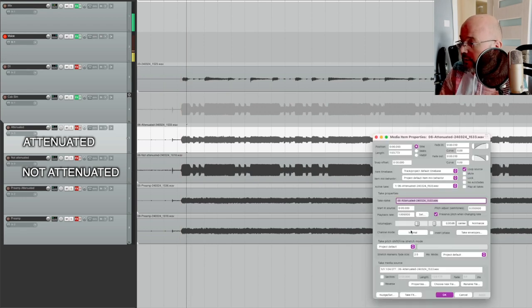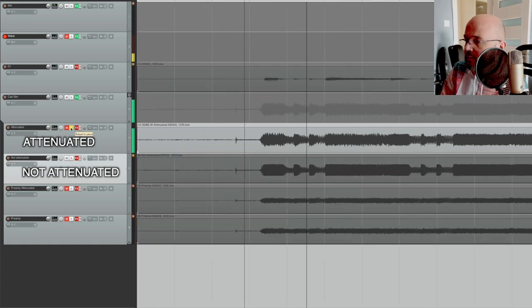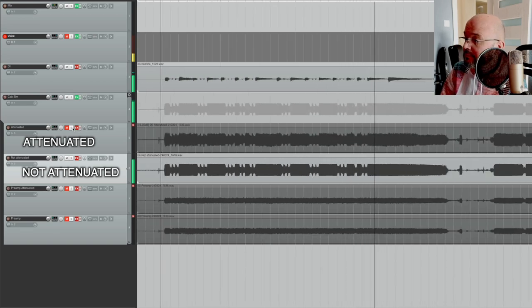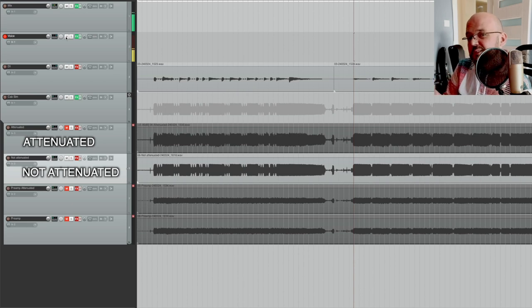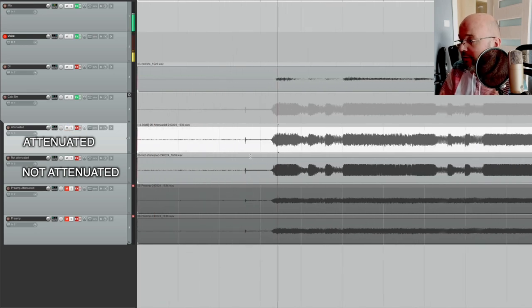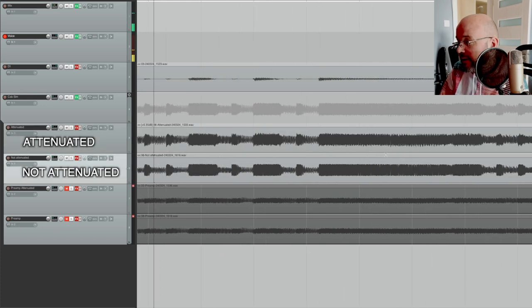Let me bring the attenuated one up in volume to match. Attenuated... Wow. So the non-attenuated in comparison may sound a bit scooped. But I've been EQing this amp to offset what apparently is the attenuator adding a lot of spongy mids and a lot of low-end thump that I had no idea how to get rid of. And I was like, that's a 5150/53 — why can't I get modern metal tones out of it? Well, hmm.